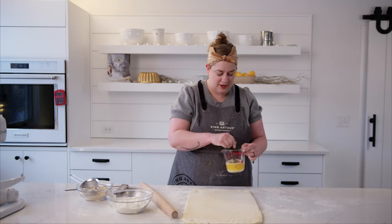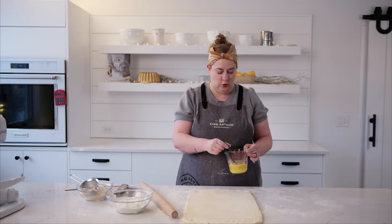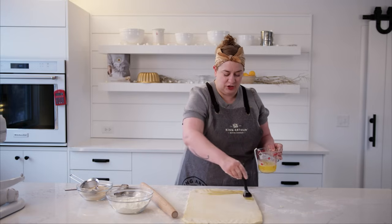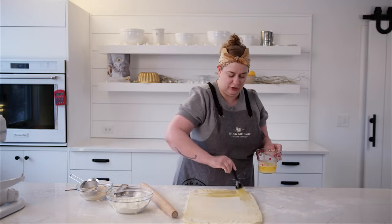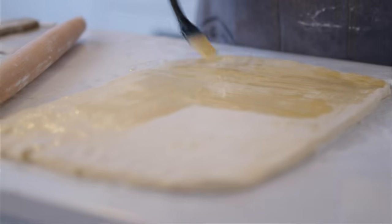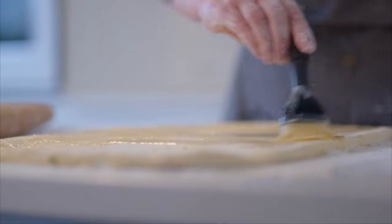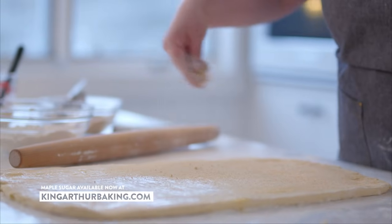I'm going to brush it with some of this melted butter. We're going to do a total of four folds, so you want to aim to use about a quarter of the butter here, but don't worry about it being precise — we just want even coverage all over this dough. This dough is cold, so the butter will set up on it a little bit as we start to brush it, and that's kind of the idea. Now I'm going to sprinkle some of my maple sugar in an even layer all over.